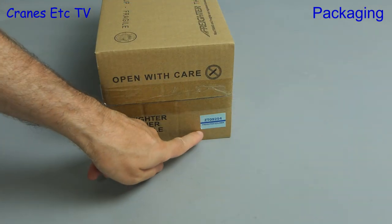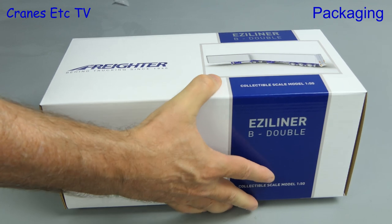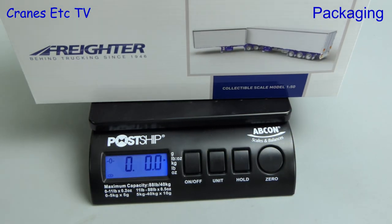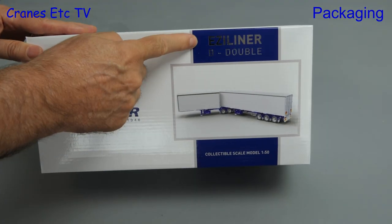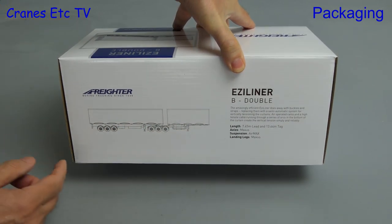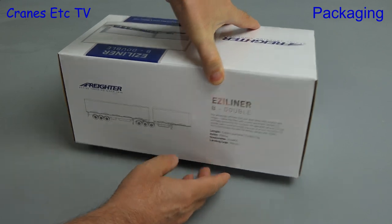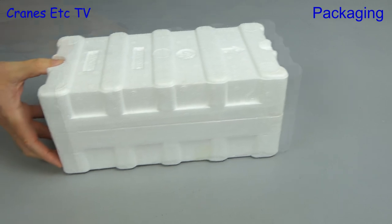The second model we're opening is a Freighter Easy Liner B Double and the overall packaging is of the same quality. On the scale it's 2 pounds 14 ounces or about 1.3 kg. The box is branded and we can see that we've got two box trailers, and on the back there's some information about the real trailer. The ticket on the box shows it's in a light blue colour scheme.